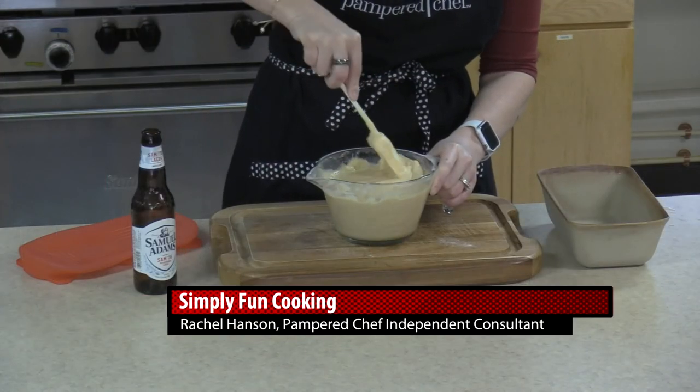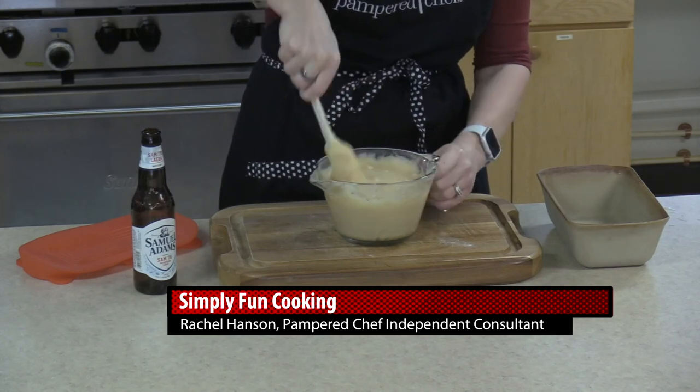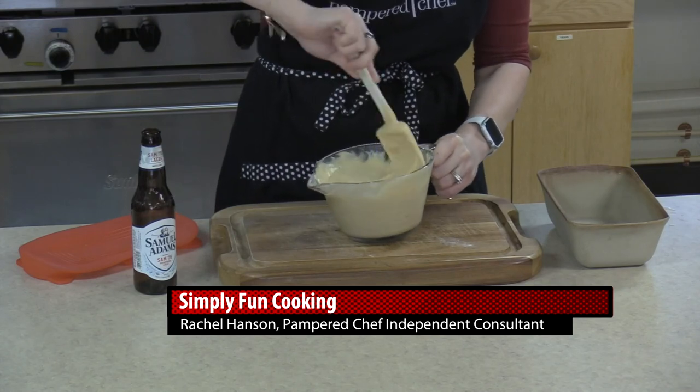I don't want to have too many chunks that are too big, so I'm giving it a good mix just to make sure we have a fairly even mixture, while still leaving some of those chunks intact.